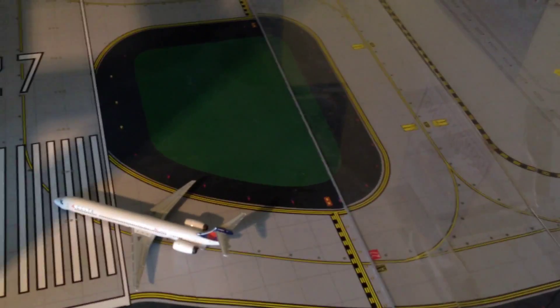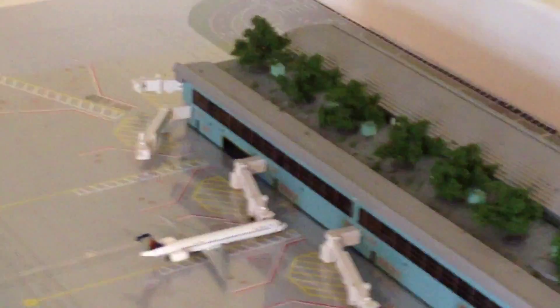We've got a Delta MD-90 with non-stop service to ATL. Over here we've got a Delta 737-700 just coming in from ATL, taxiing off the runway to its gate. And over here another Delta MD-90 with non-stop service to ATL as well.